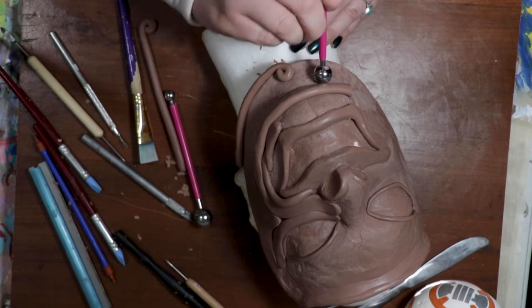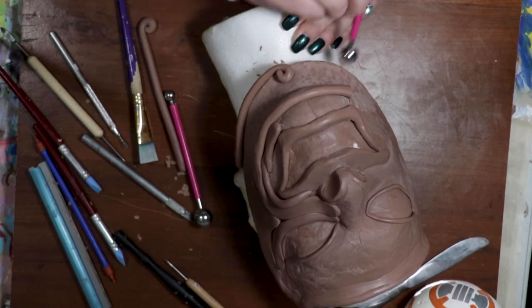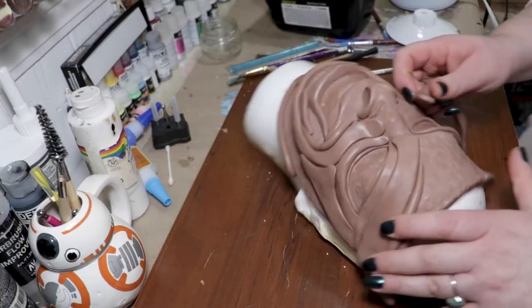Before going too much further with the detail, I went back through and added some texture on the mask to kind of give it that hammered metal look.